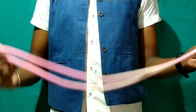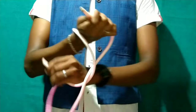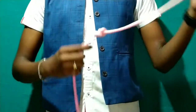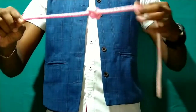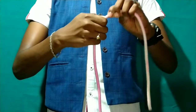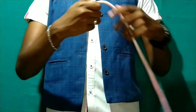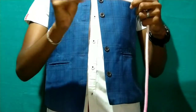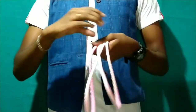First, we will put a knot on the rope. We will finish it — we will vanish it. Now you will see that we vanish the knot in this trick. This trick is very simple and we will do it.